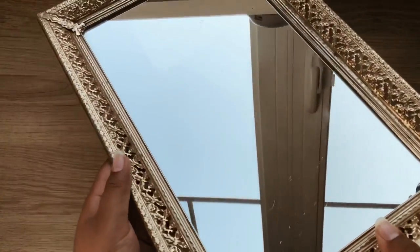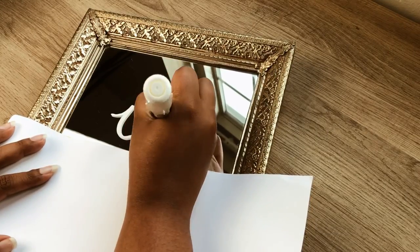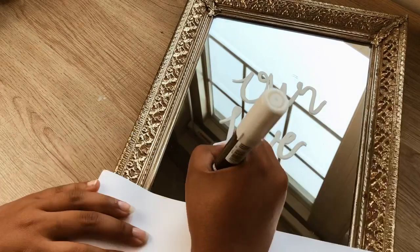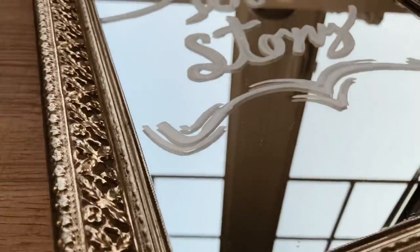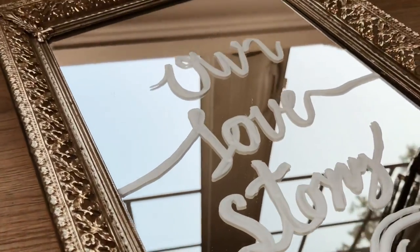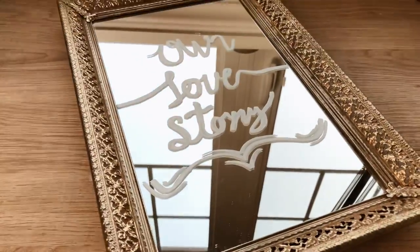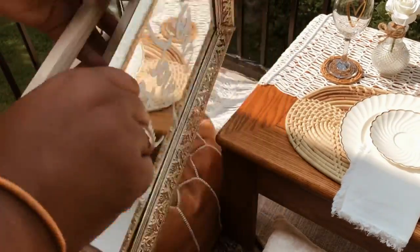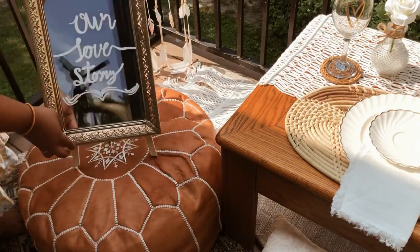I'm also going to be adding a special note to this vintage mirror, and I'm going to be using a tabletop easel to display this sign and place it right here on the Moroccan poof.